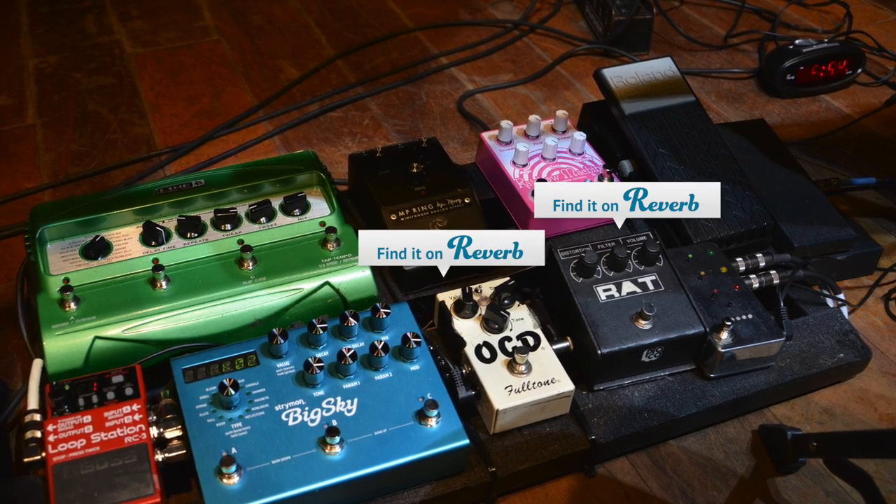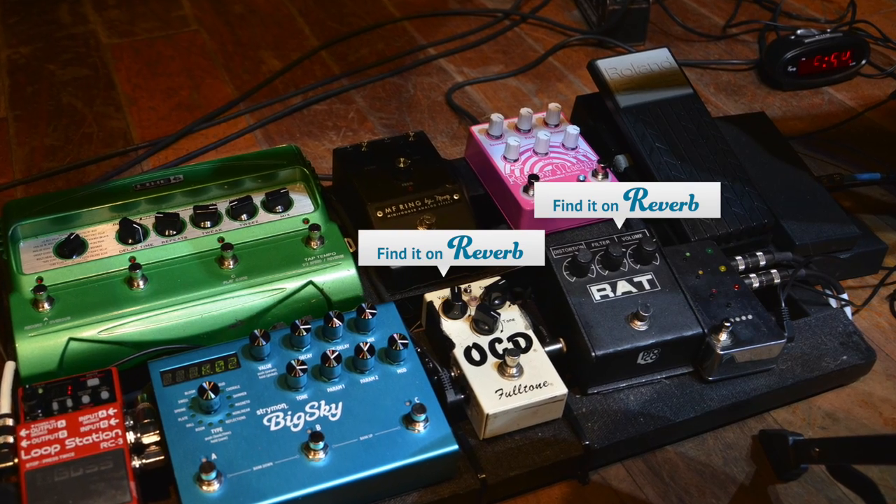I've got a RAT and an OCD pedal together and it just makes the best distortion. I just wanted one pedal to do everything — that wasn't going to happen. Those two with that weird acoustic guitar is what was necessary.